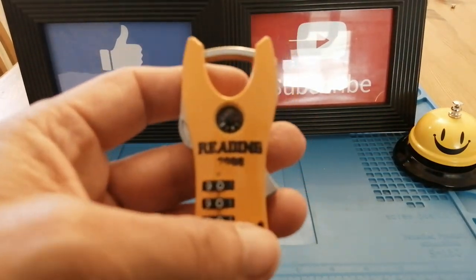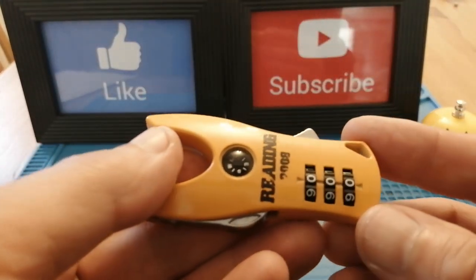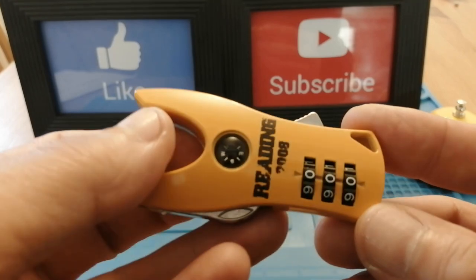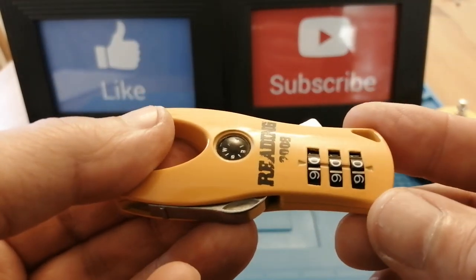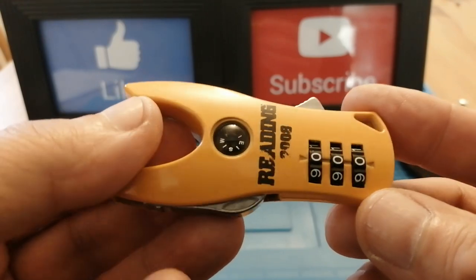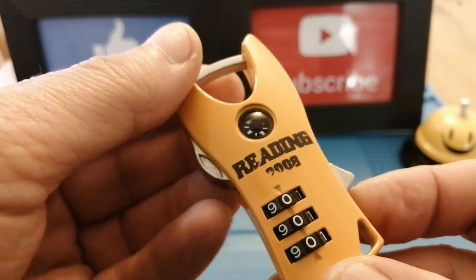The next reason I find it bizarre is because it's got a built-in compass. Now I don't know about you, but if I was going to secure my locker I would expect my locker to stay where it is, and I probably wouldn't want to know what direction it's facing.